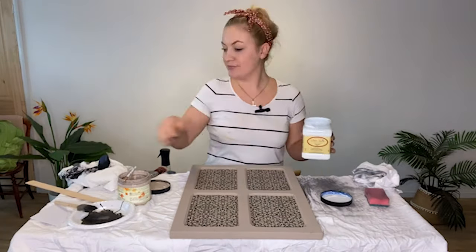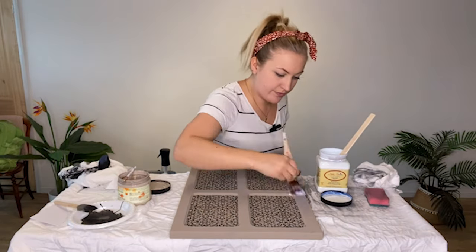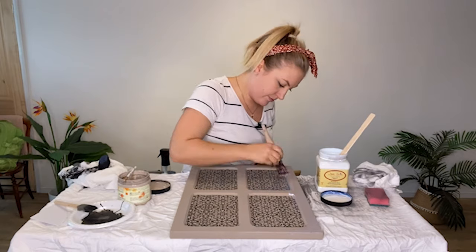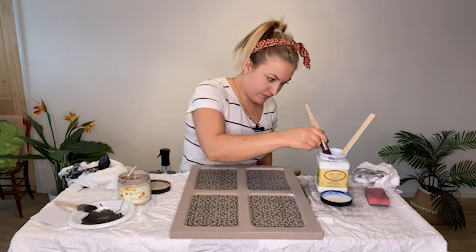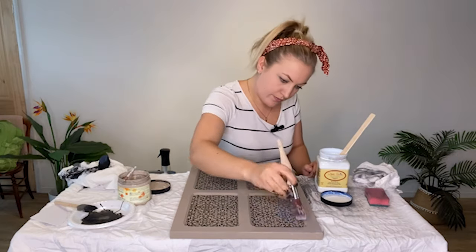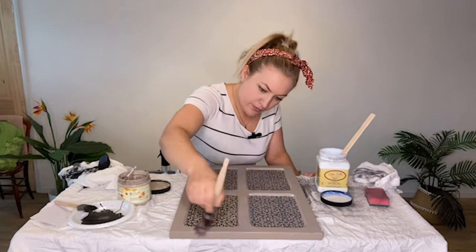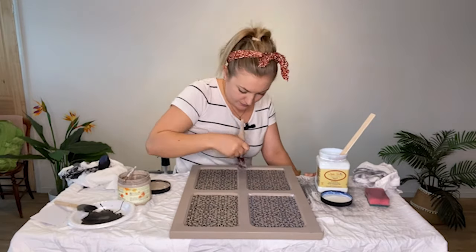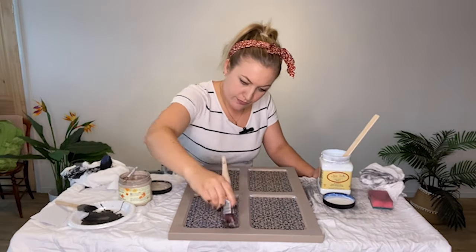Once the paint is completely dry, I will come back and give it two coats of clear coat to protect the paint. For this project, I have chosen Satin Clear Coat to give it a light sheen. To apply the clear coat, I have chosen my small flat synthetic brush. This will help achieve a smooth streak-free finish.